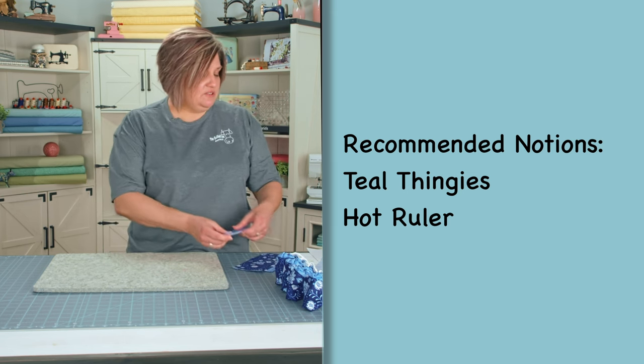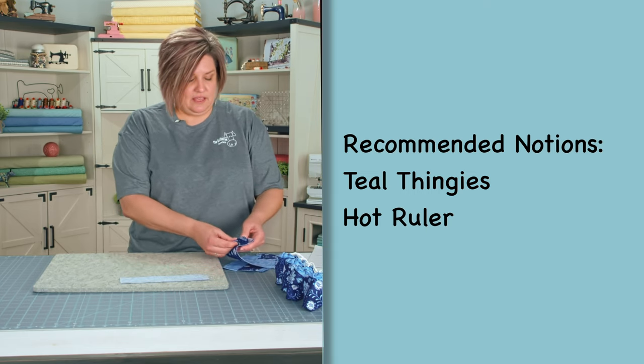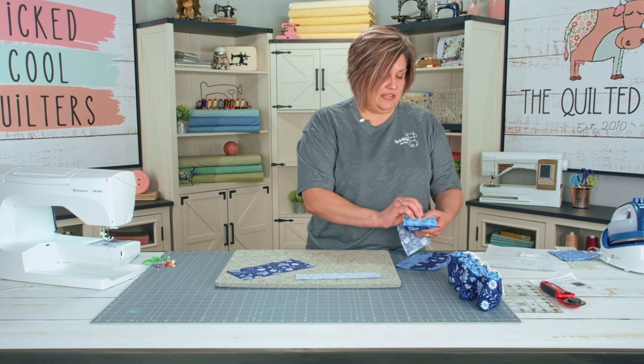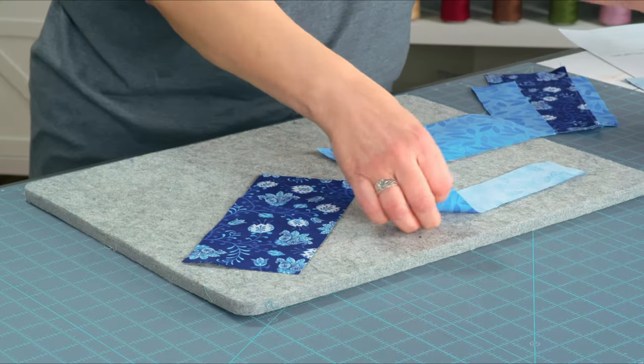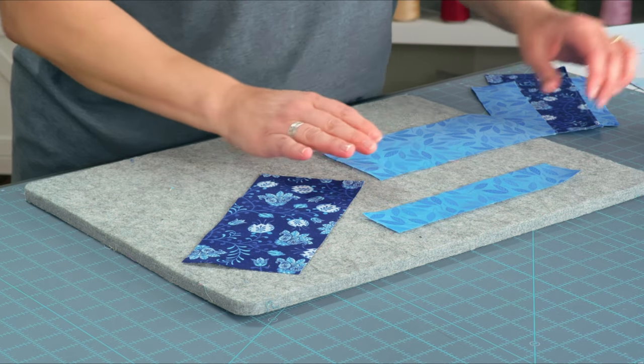Once you get your pieces cut, we're going to have an outer bag piece, an inner bag piece, and then also the little top — the little elastic casing top that we've cut out.